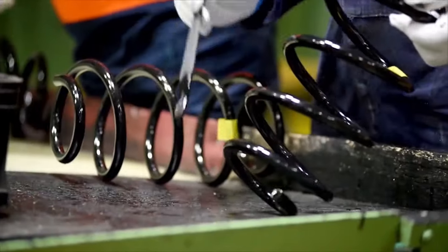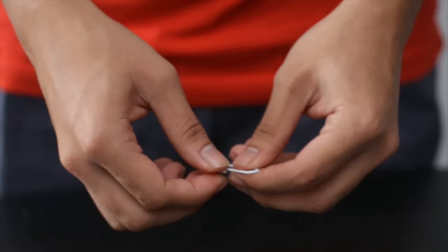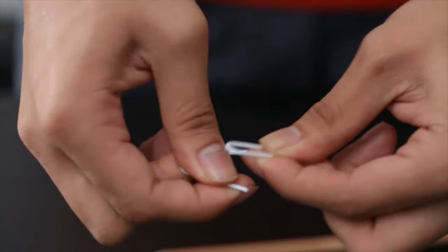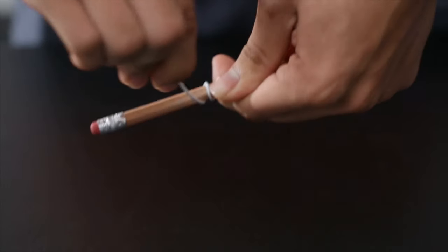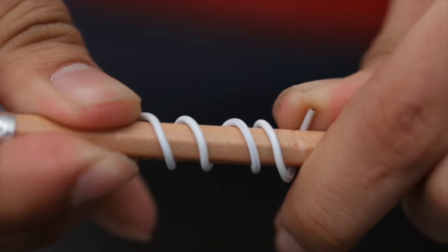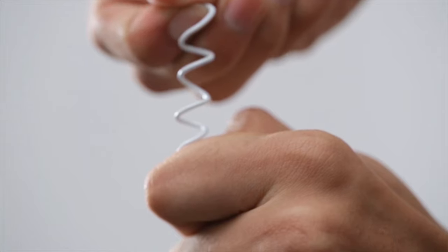Now, how do springs work? Take for example a paper clip that you've unwrapped. When you try to pull it with your hands, it's difficult to stretch. But try coiling it around a pencil. With little effort, you can make a spring out of a paper clip wire. And when you pull to get it out of the pencil, you'll find it easier to stretch or compress it.